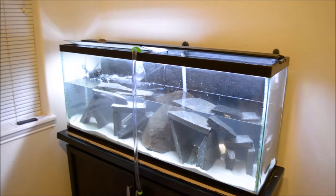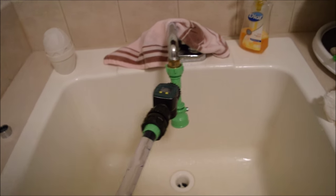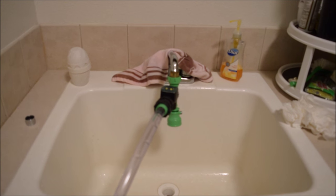In my laundry room is where I got the sink and the 50-footer. The other thing I bought was a great investment — this thing measures how many gallons of water. Got it on Amazon, and so once I take the water out I put that on and I know exactly how much water I'm putting back in the tank. No guessing.